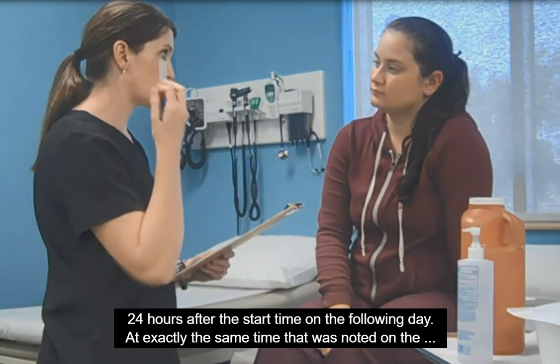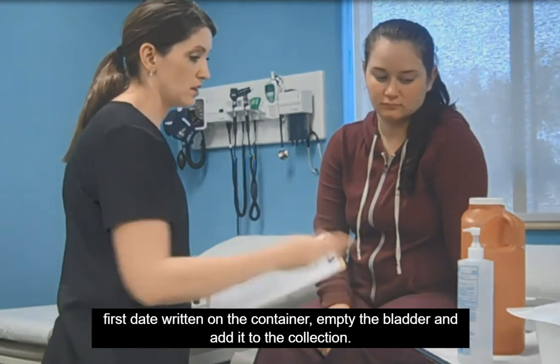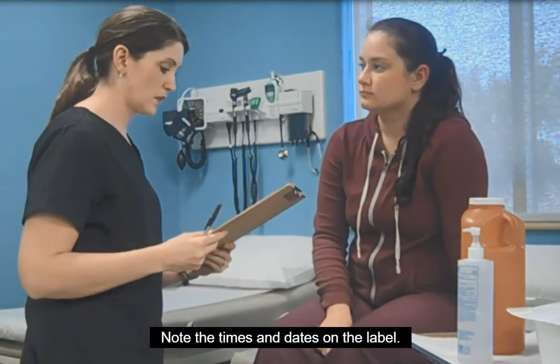At exactly the same time that was noted on the first day and written on the container, empty the bladder and add it to the collection. Note the times and dates on the label.